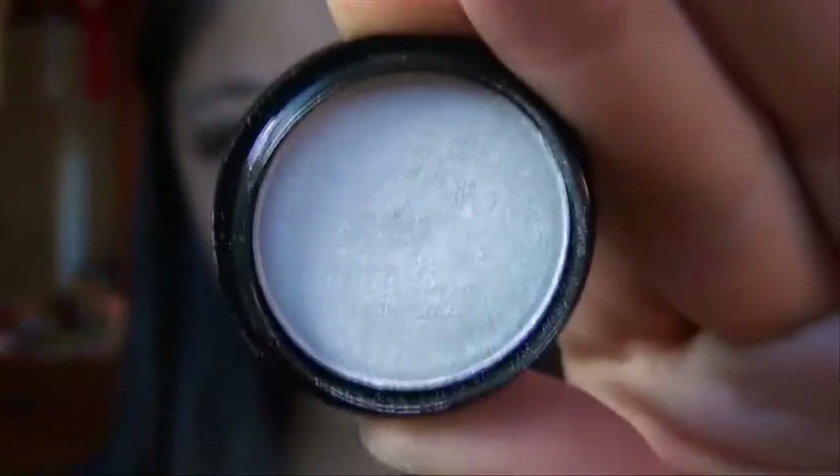It looks very smoky and dramatic now, which looks pretty gorgeous. My highlight color is Alpine Summit by Sephora — it's a very shimmery, very pigmented, very frosty white. We use it very sparingly because you don't want your highlight to be overdramatic. I'm using a 217 brush because I really want to blend the highlight into my crease color.